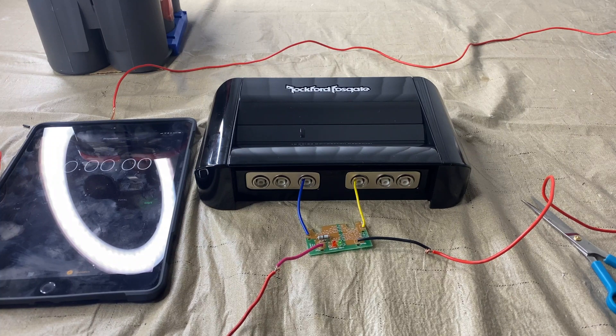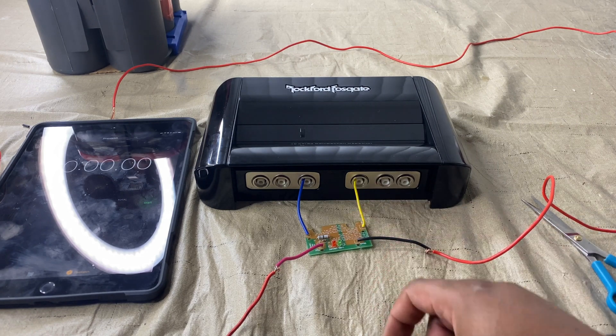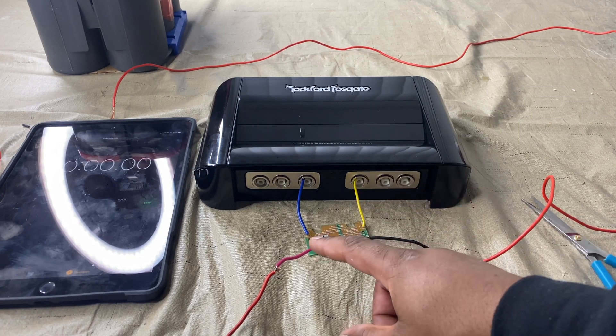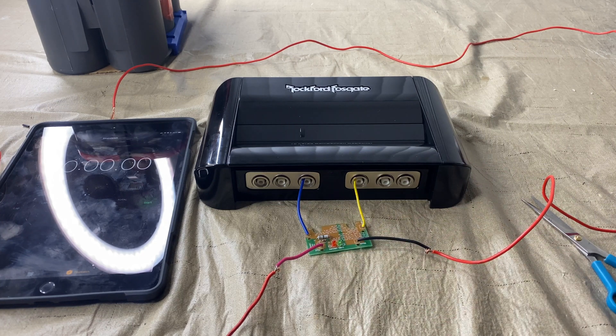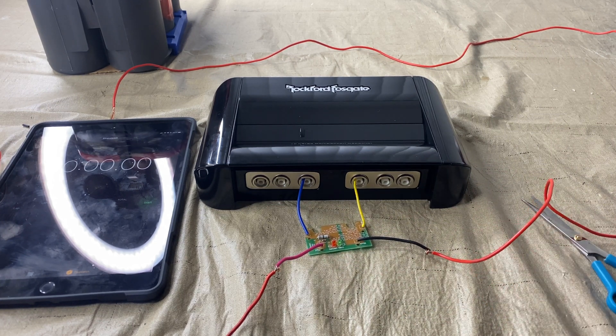Welcome back to the channel. This video is going to show you how to charge your Rockford Fosgate 10 Farad competition capacitor. Right now I've got the negative in the negative terminal — yellow to negative, blue to positive — and then the negative is going to go towards the battery and then the positive 12 volt is going to go towards the battery.